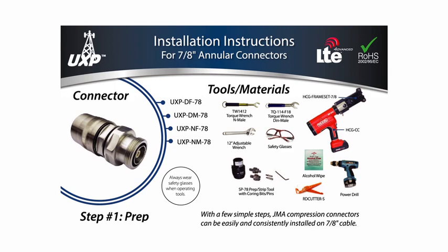The TQ114F18 for DIN connectors, and the TW1412 for DIN connectors. Always wear safety glasses, do not use incorrect tools, and do not blow into prepped cable.